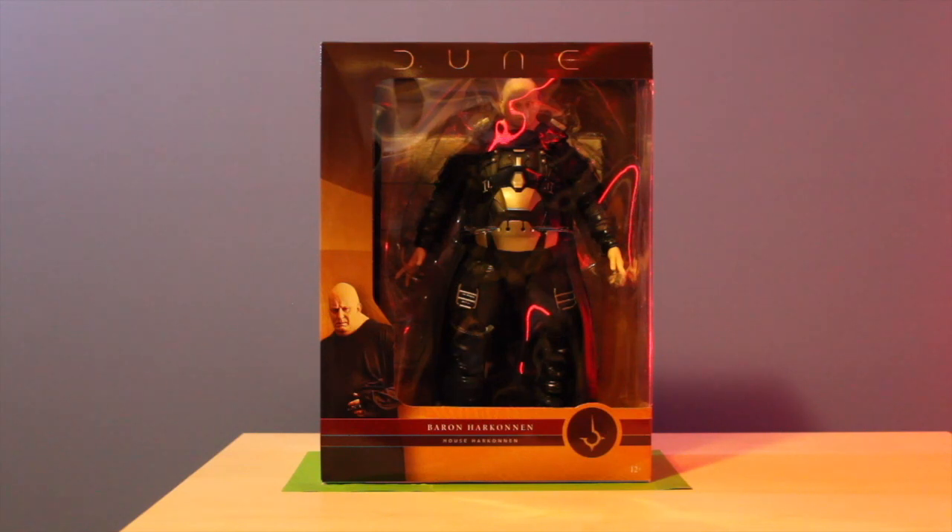Here is the Baron Harkonnen — this is the largest figure and the deluxe figure released by McFarlane Toys. It's quite a bit larger than the other figures and quite a bit more pricey too, almost — but not quite — double the price. You can buy all the figures as a bundle from some online stores. Only the other four come with any building parts for Rabban; the Baron doesn't come with any. He also just comes with a stand and no weapons or accessories.